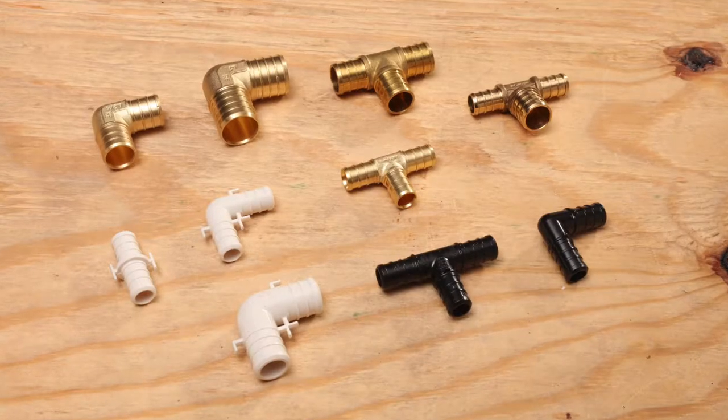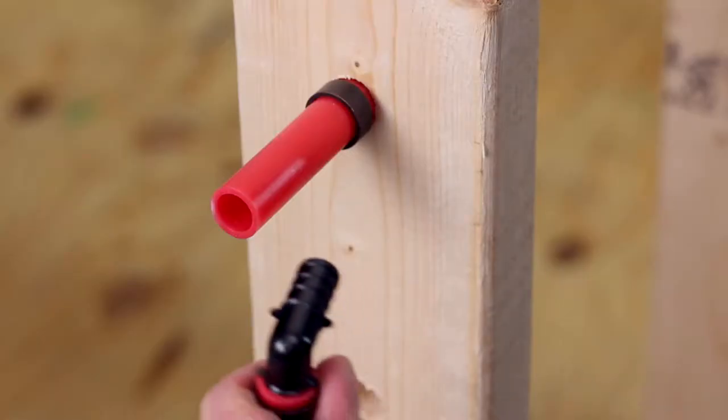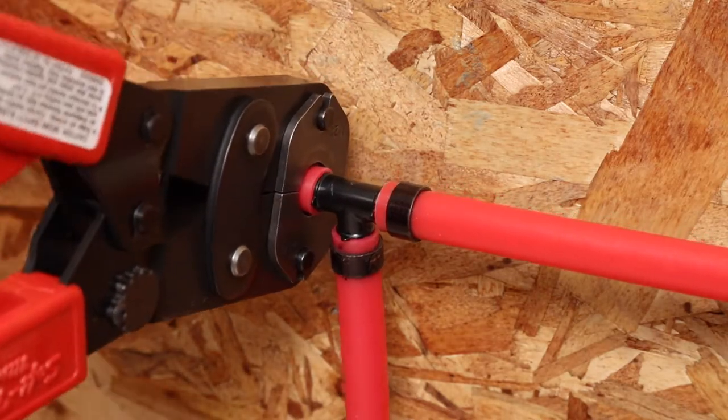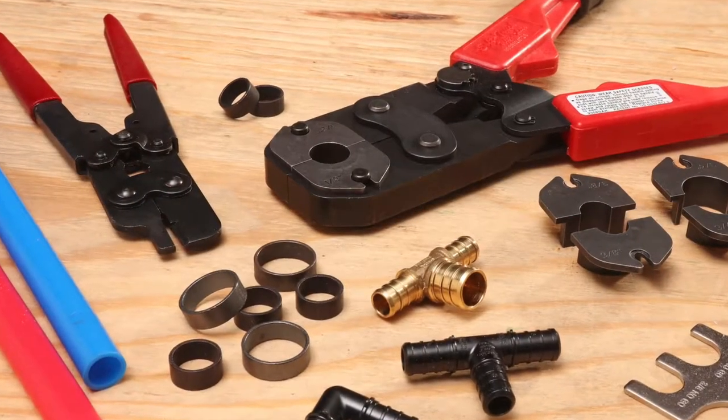Insert fittings are made of plastic or brass and are used to connect plumbing fixtures to PEX tubing and for accommodating tubing bends. Copper grip rings are pressed onto PEX tubing to secure the fitting and make a leak-free connection using quality installation tools.